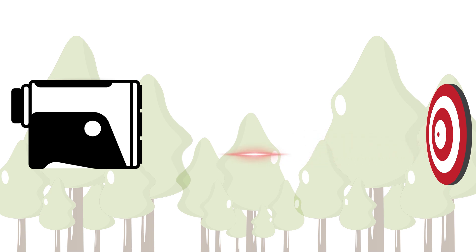When you aim the rangefinder at a target and press the button, this laser beam is emitted towards the target. The beam then reflects off the target and returns to the rangefinder. The laser's ability to bounce off the intended target is what allows us to calculate the range.